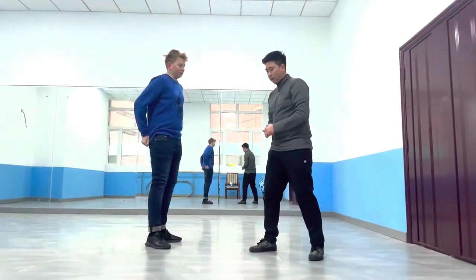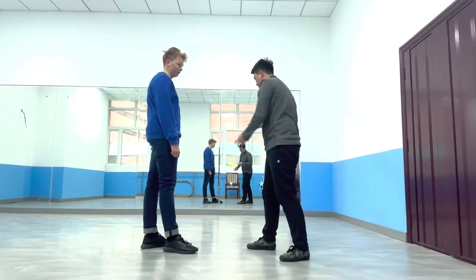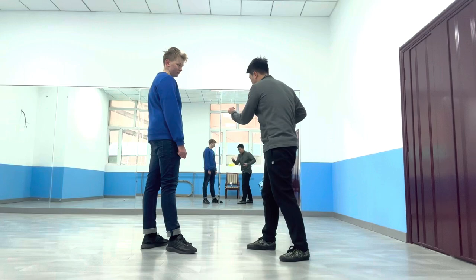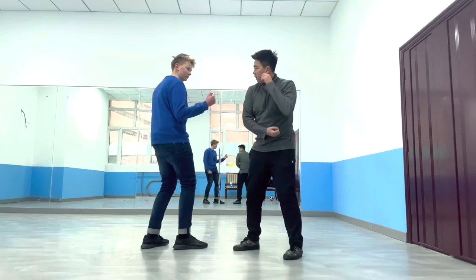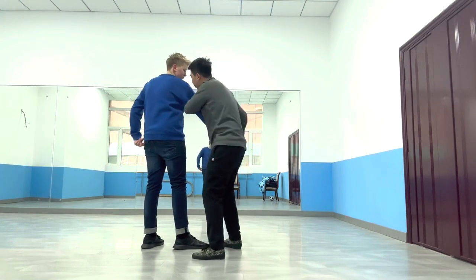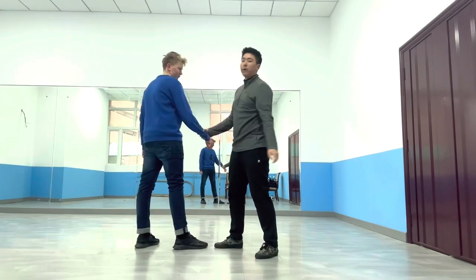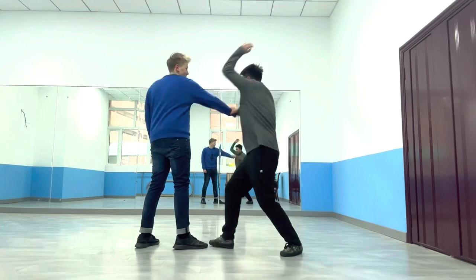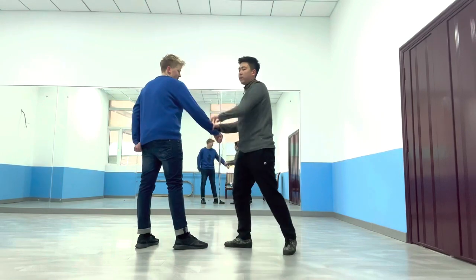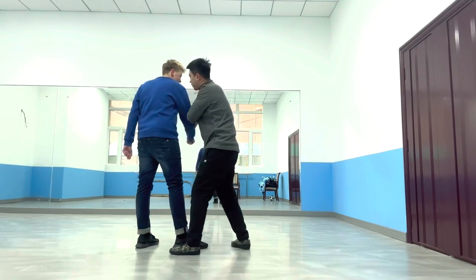Make sure when you grab his hand and chop, try to break his elbow. You might not always succeed, but you will definitely hurt him — and it's better if you break it. As I hook him, I might not generate enough force to break it, but at least I'll hurt it, and then go for the punch. The important thing is the punch, but breaking his arm is a bonus. If you do the motion too big, it gives him a chance to react. So try to break it, but if you can't, don't waste time — go straight for the punch.